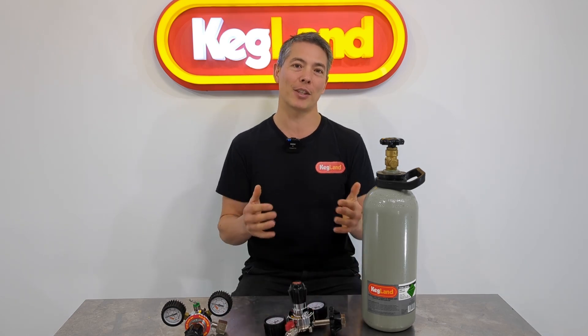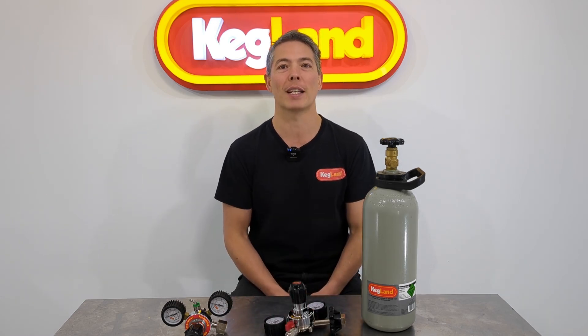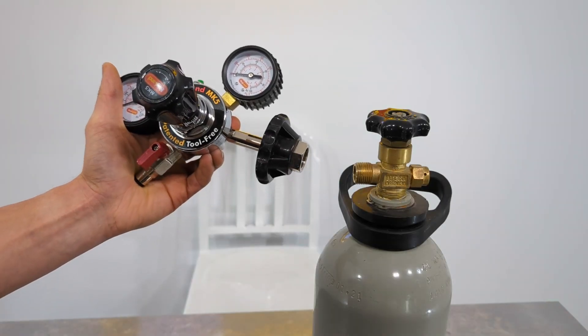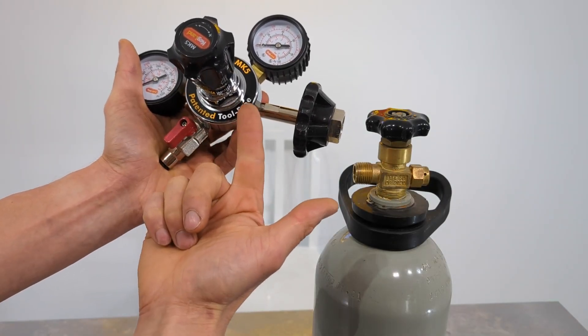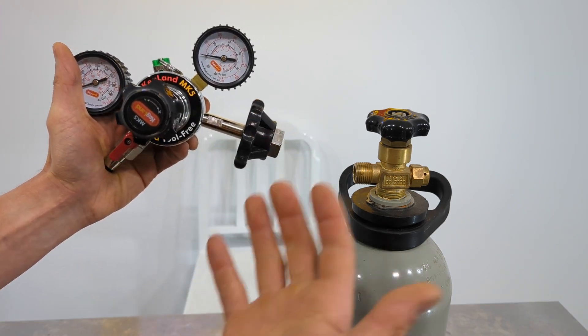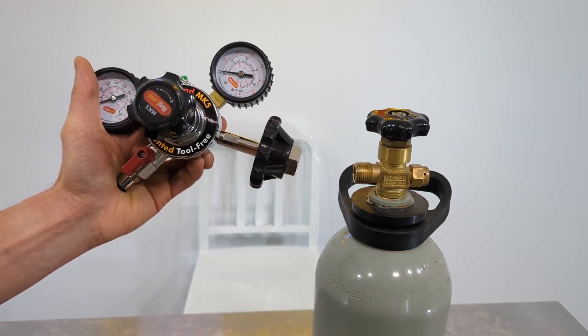Let me get stuck into the features and show you how this regulator is quite different to the ones in the past. As soon as you look at the regulator you'll see it now says 'patented tool free.' We've made this as tool-free as possible because who wants to have to go and get a spanner when you can just do the regulator up by hand.